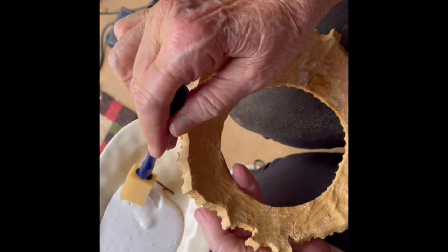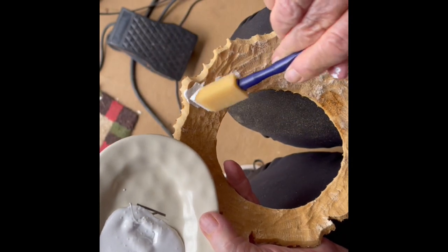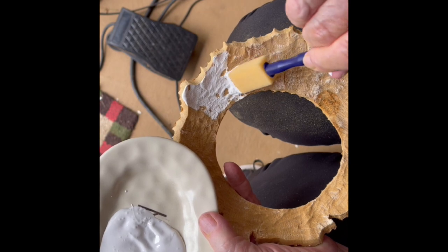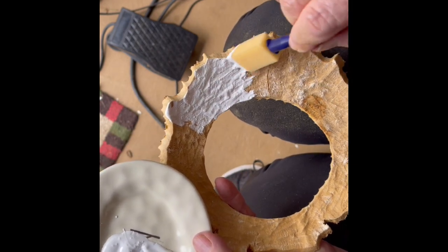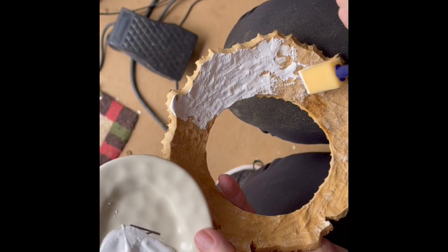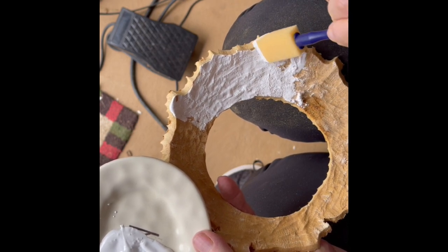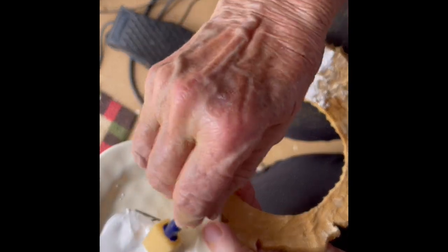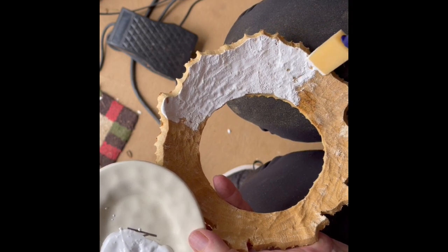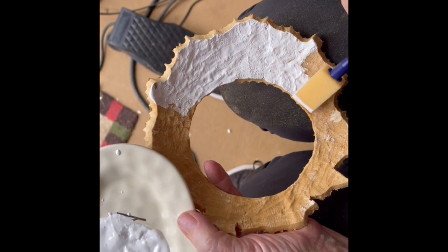I've got a small sponge brush and we're just going to put the gesso on there like that. Just take the gesso — acrylic gesso or a wood sealer, whatever you want to use — and seal it up real good before you paint it. Then after I get through painting it, I make sure to seal it again and make it nice and shiny. You can do a matte finish or make it look like shiny porcelain, whichever way you want. I like to use the little sponges because you can really get it down in that soft tissue.